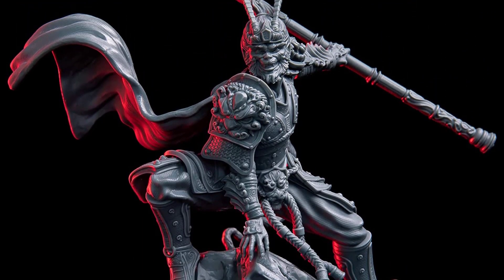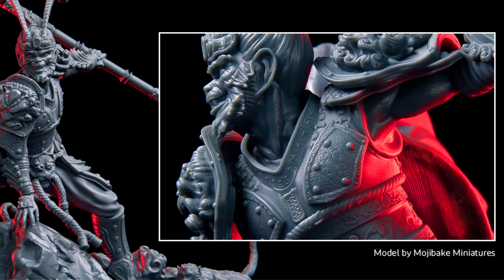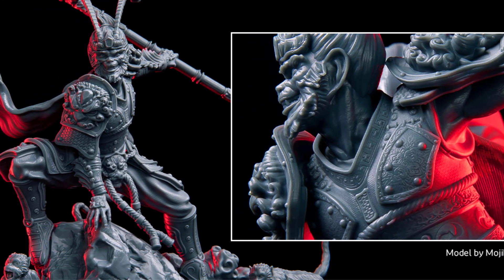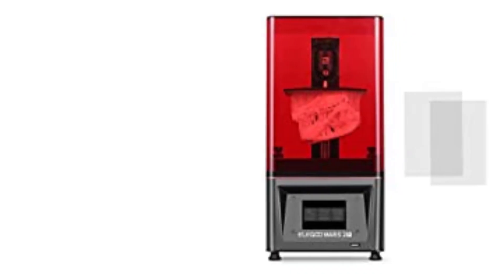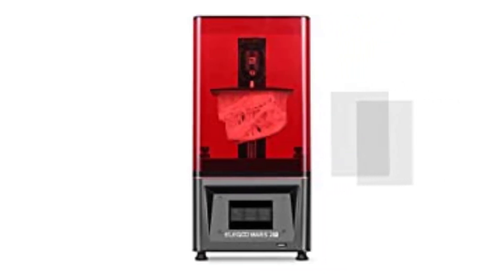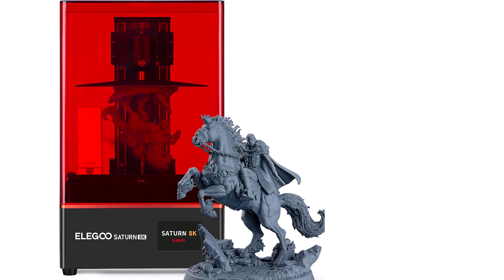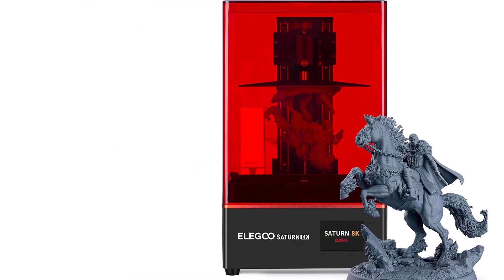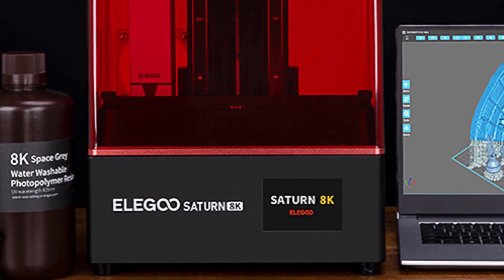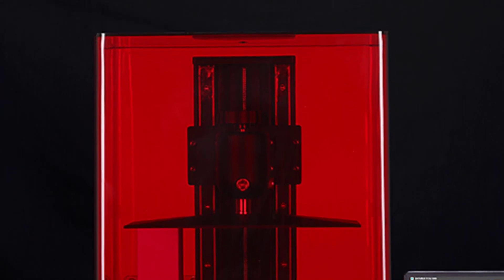The Z-axis is driven by a pair of linear rails with non-slip hexagon socket leveling screws for more stable and accurate motion. The sandblasted build plate has stronger adhesion during printing, and the PFA release liner FEP 2.0 provides less release tension for easier model removal. The USB-powered purifier with activated carbon absorbs and filters the unpleasant resin odor during operation to create a fresh printing environment. The heat dissipation system adopts double heat-conducting copper heat tubes for faster ventilation and heat dissipation.